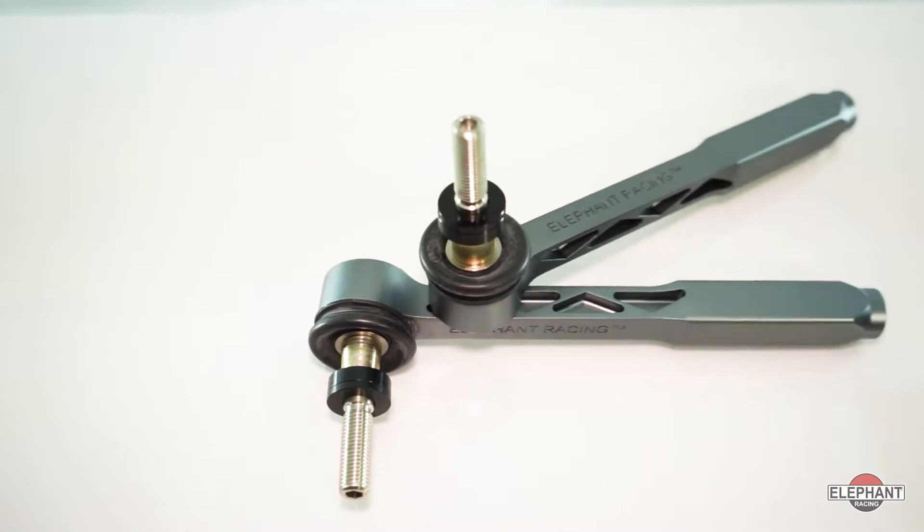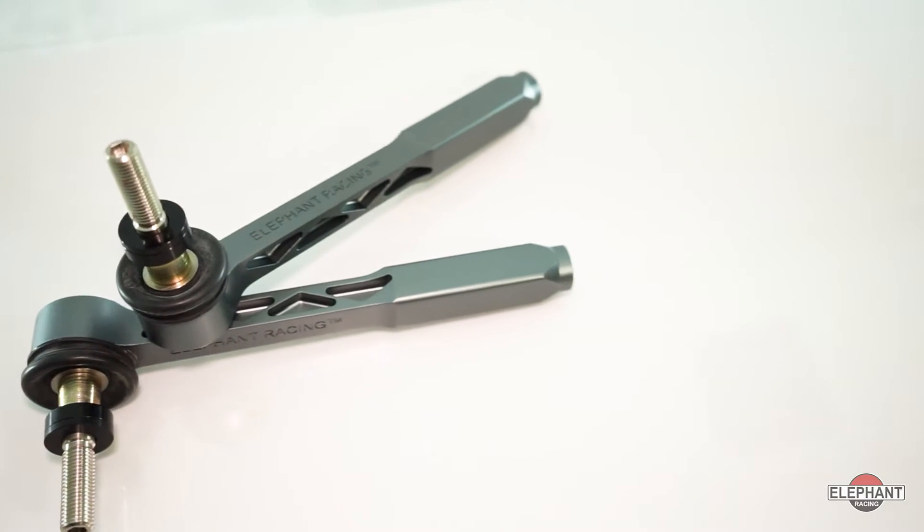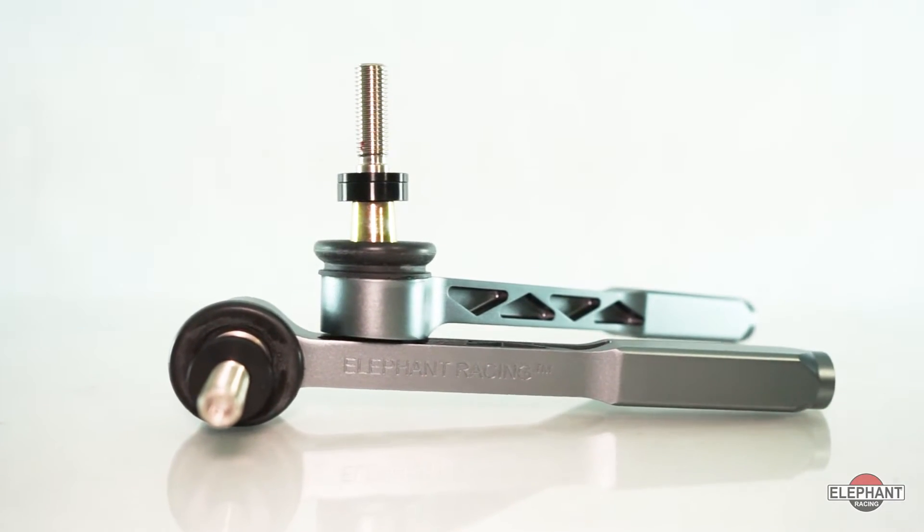Are you looking to correct for bump steer the right way on your 99 through 2019 Porsche 911, or 97 and up Boxster or Cayman? If so, then Elephant Racing's Bump Steer Adjustable Outer Tie Rods are exactly what you're looking for.